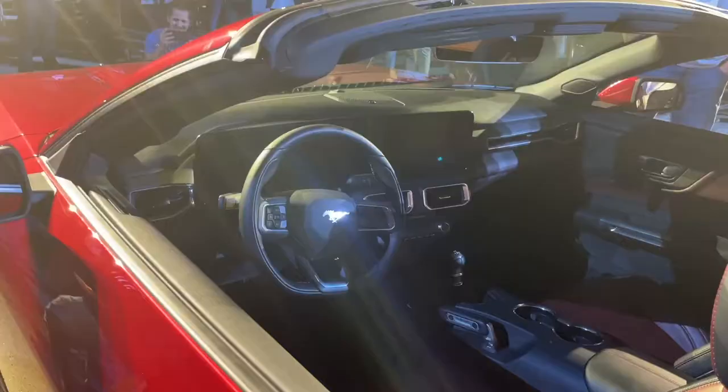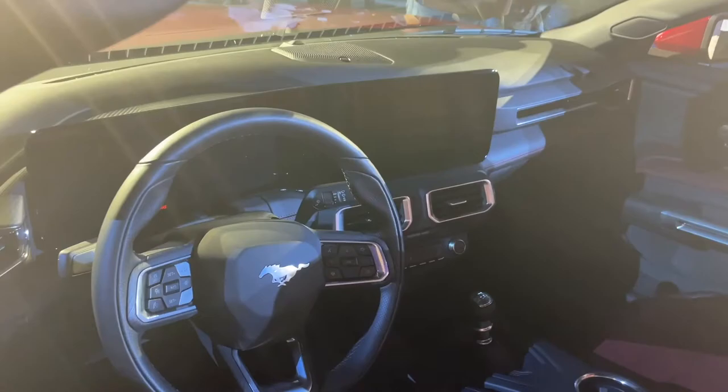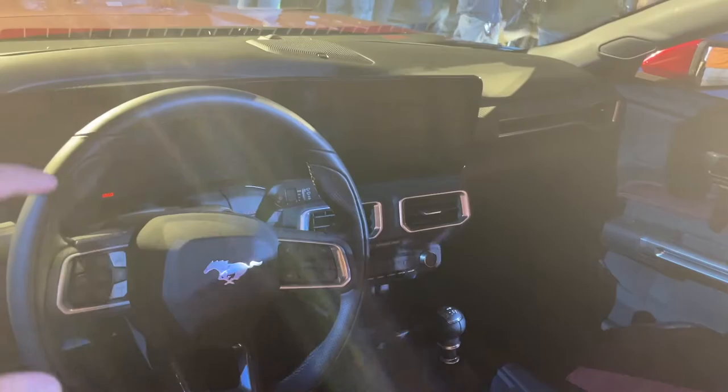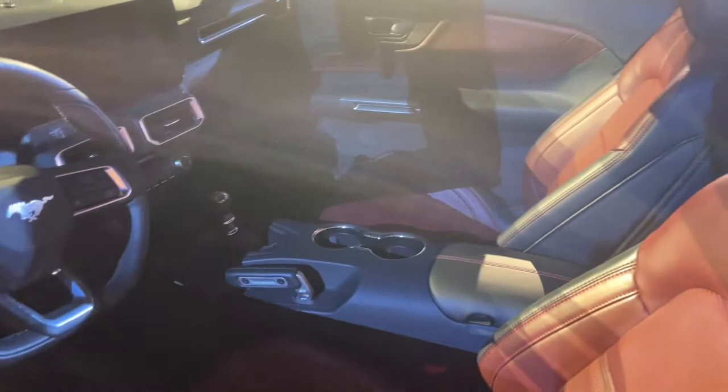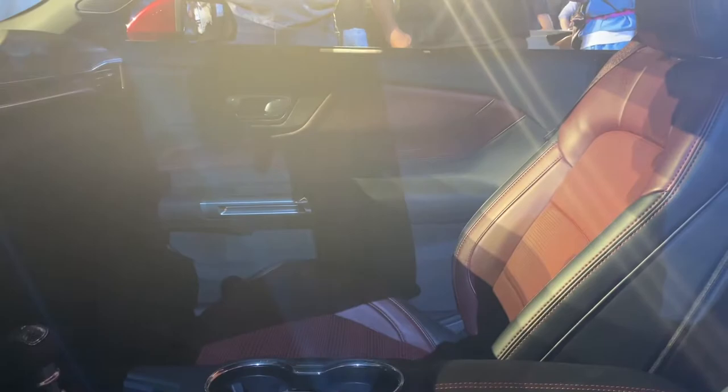Moving to the interior of the 2024 Mustang. We find a flat-bottom steering wheel here — this is the manual transmission. We don't know if this is going to get the Tremec or not. The main highlight of the interior is obviously the 12-inch digital dash that's completely redesigned and stretches all the way to the center console. Otherwise, the interior looks relatively similar to the S550 Mustang with the same leather seats and door panels.